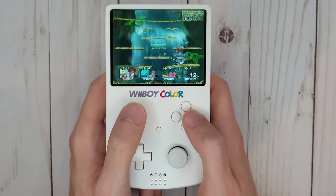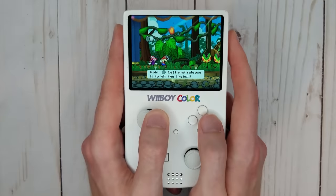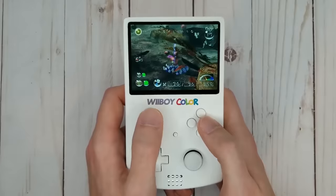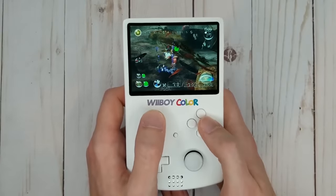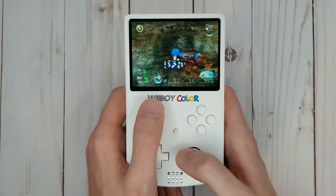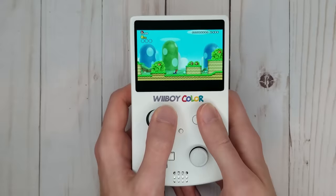This is the Wii Boy Color. It's a fully portable Nintendo Wii, designed to fit the form factor of a Game Boy Color as closely as possible. Despite its small size, it's a fully fleshed out device with a full feature set, rather than just a novelty. This tiny portable actually houses a real Nintendo Wii that has been cut down to the bare minimum in order for it to fit in this case.